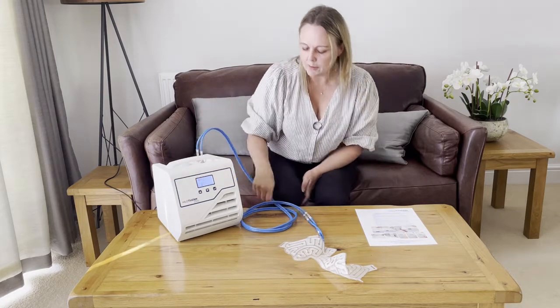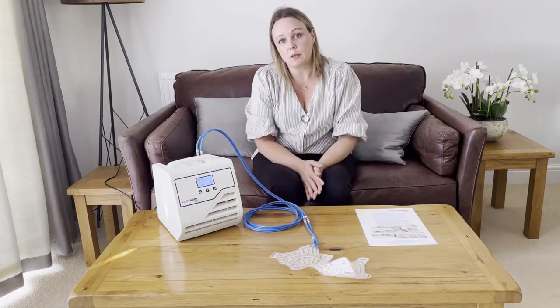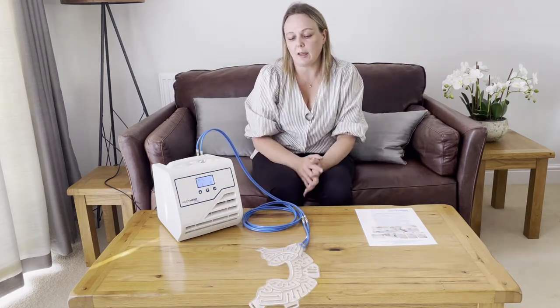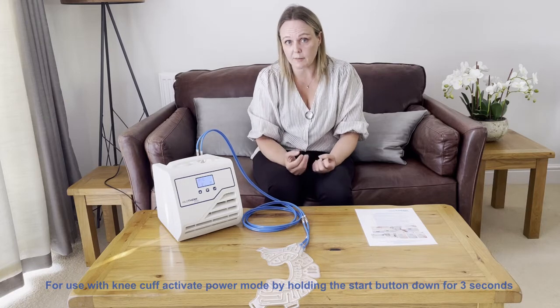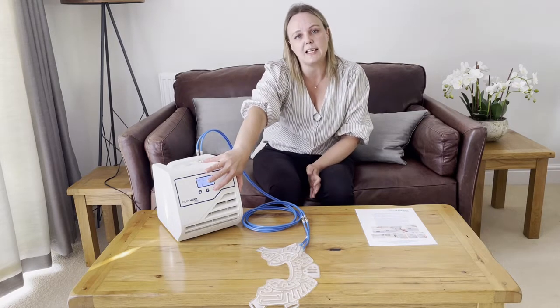Once you've adjusted the temperature and got everything connected, you can start the water flow. We have a few different models of HTP-1 — some are used for facial surgery and some for orthopaedic surgery. For face surgery you can use eco mode by pressing start quickly. But for orthopaedic cuffs, you need to activate the power or boost mode by pressing and holding start for at least three seconds. If you're using a knee cuff or large orthopaedic cuff and just press start quickly, there won't be enough water flowing through.